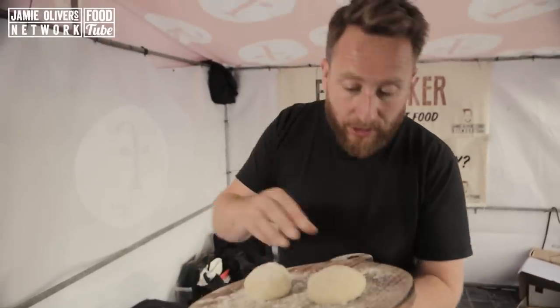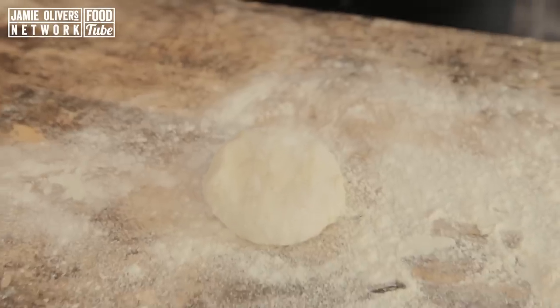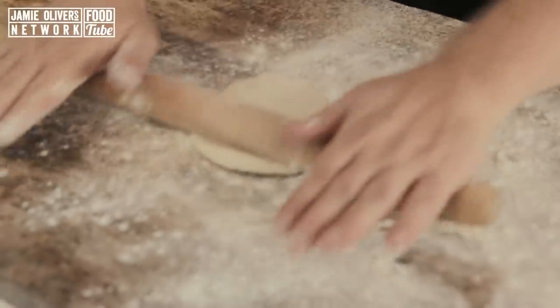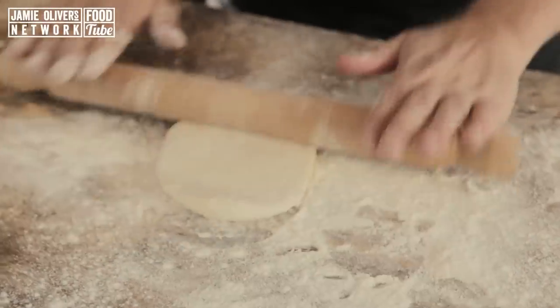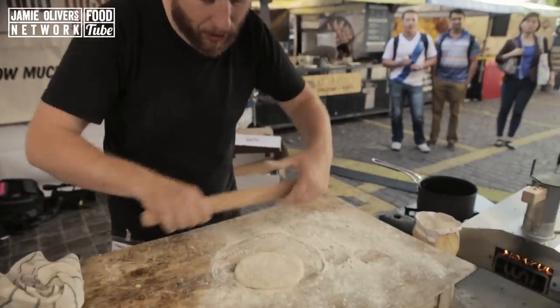They'll just come up a bit more and then we'll start making our pizzas. So these have proved up nicely. I'm going to get this little guy, drop him down, take your rolling pin, bit of flour, roll and twist. Keep making sure there's flour on the top, on the rolling pin, and underneath — that's how you get a circle.